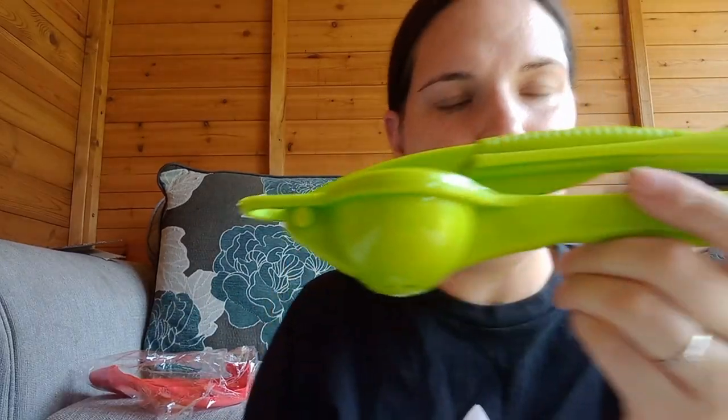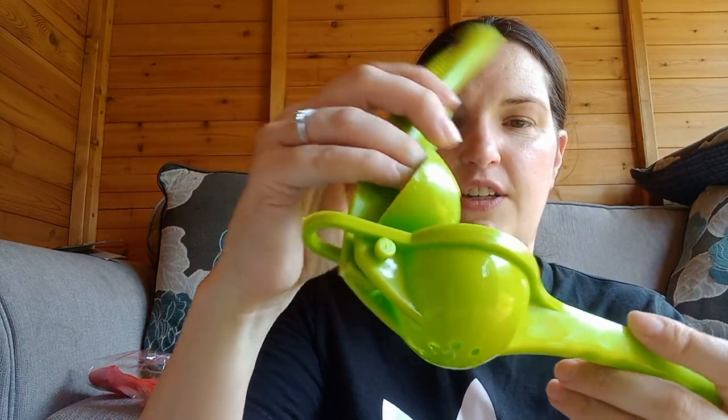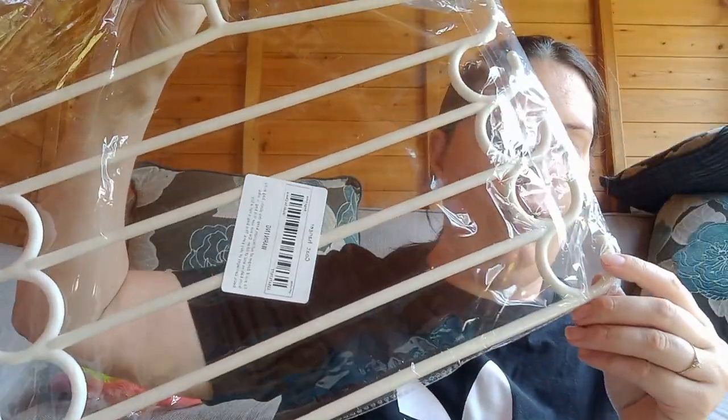Oh no, that's a lemon squeezer! That looks good — you just put the lemon in there and squeeze it.